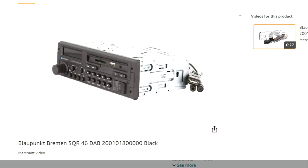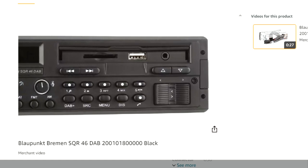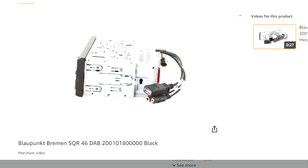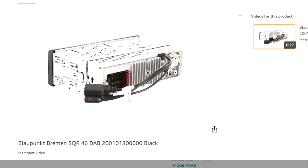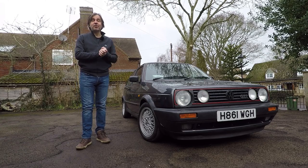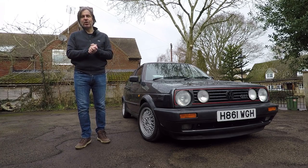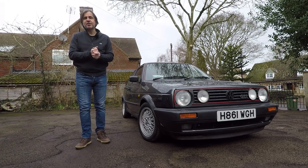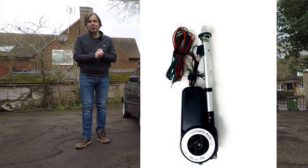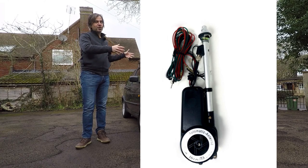This head unit retains all the period charm of the iconic 80s original, but instead of playing cassettes you get USB connectivity, SD card slots, Bluetooth, and of course DAB digital radio. We're also going to replace the faulty wing-mounted aerial, and because it's really hard to get a good original replacement, we're going to go full OEM Plus and fit a Hirschman electric aerial, which was a very popular period accessory when these cars were new.